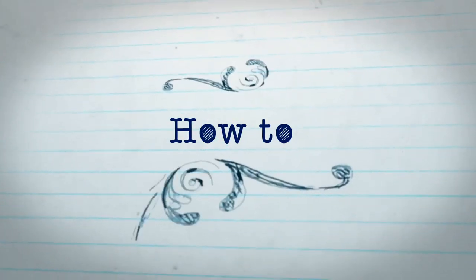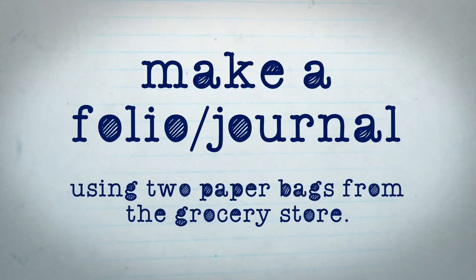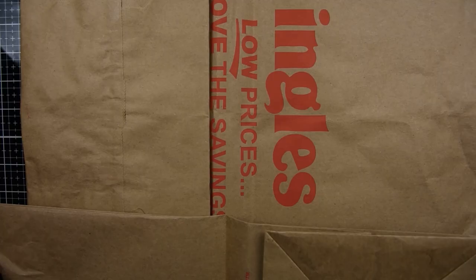Hello, my name is Heather. I'm an oil painter and a mixed-media artist. Today I'm going to show you how to make a folio journal using two paper bags from the grocery store. If you haven't subscribed to my channel, I hope that you will for future art videos, and let's get right to it.